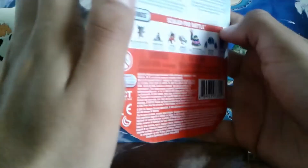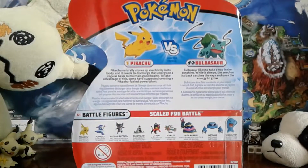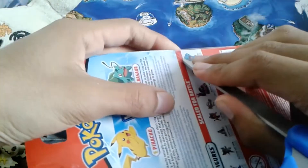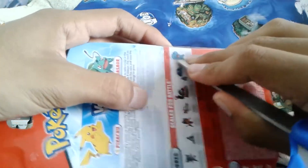So now without further ado, I should have scissors with me. I don't know why I don't have scissors. Hold up, I'm going to get some scissors, not tape.